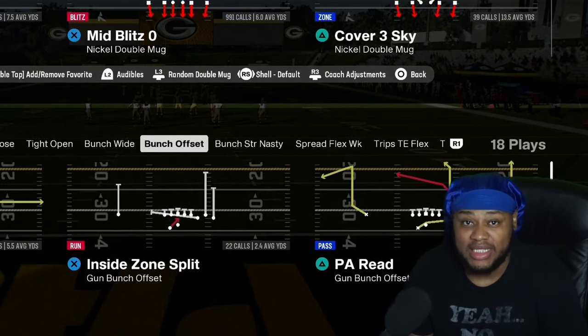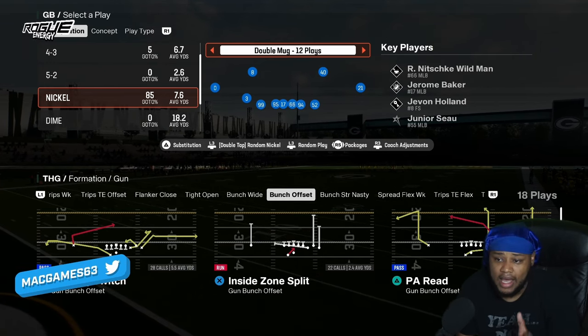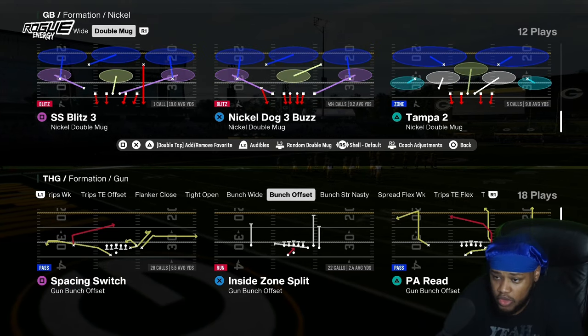This is how to run every glitch blitz in Madden 25 and how to block it. The first glitch blitz we're going to talk about today is out of Double Mug Nickel Double Mug, and it's going to be called Mid Blitz. They're either running it out of Mid Blitz or out of Nickel Dog Buzz 3.